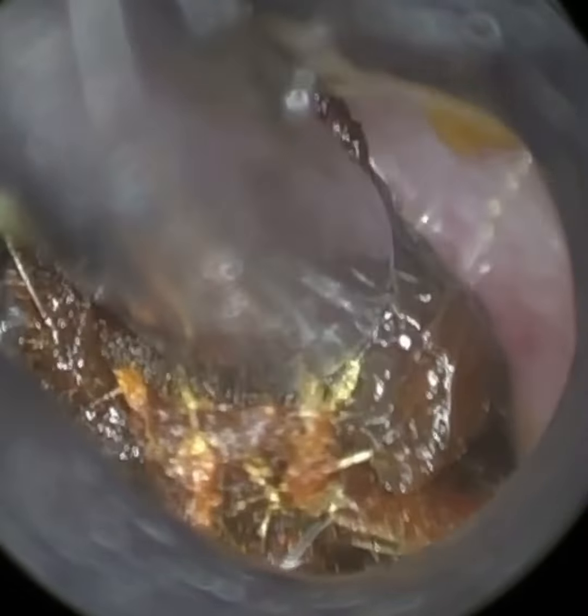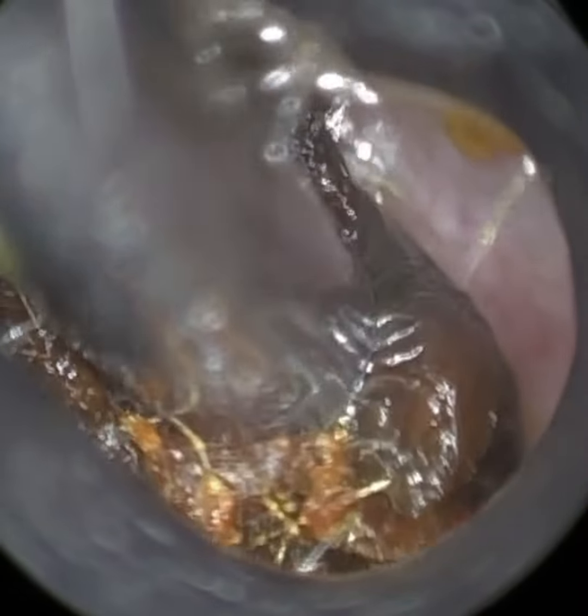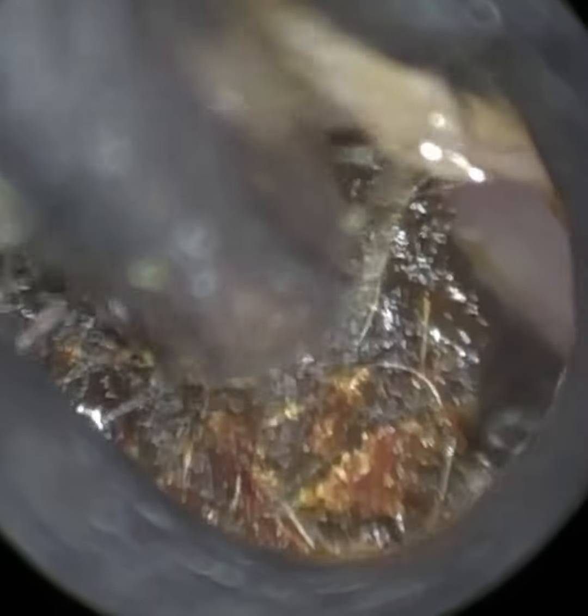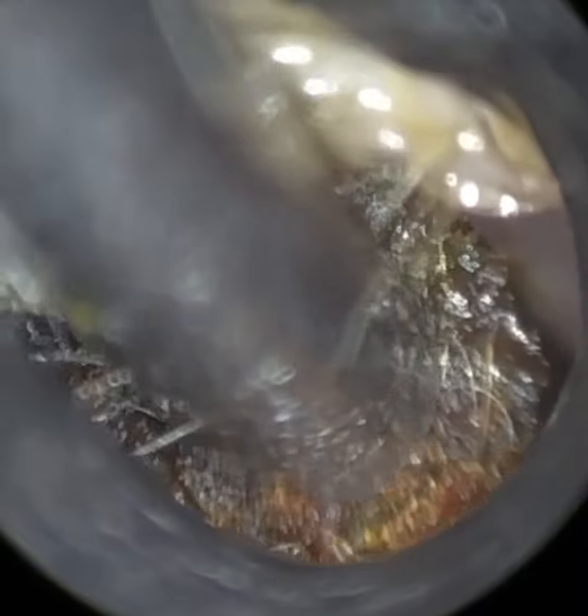60% of earwax is actually dead skin, and the skin amalgamates with an oily sweat in the ear. This sweat is produced by modified apocrine glands — the same glands found under your armpits. It also combines with an oily lipid secretion called sebum by the sebaceous glands, similar to those on our forehead. All three of these ingredients combine and amalgamate to form earwax.